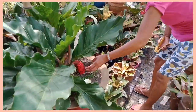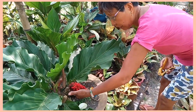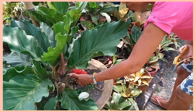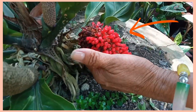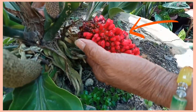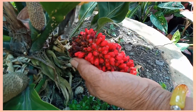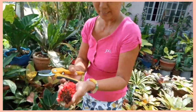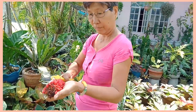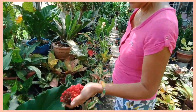Pwede nang i-harvest itong bulaklak niya — tuyong-tuyo na siya. I-harvest na po natin at itatanim. Ang dami po. Ayan, bulaklak ng wave of love.